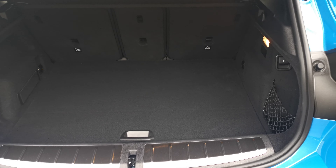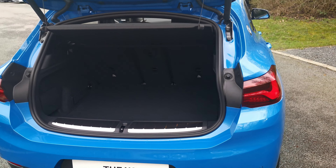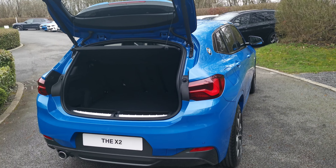Being the M Sport, we have the lovely high-gloss Shadowline finish to the window surrounds, giving a very sleek appearance to the side of the vehicle.